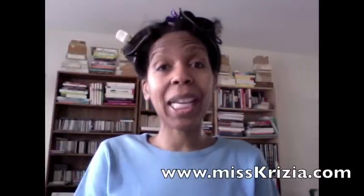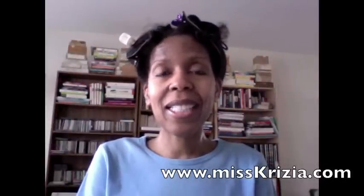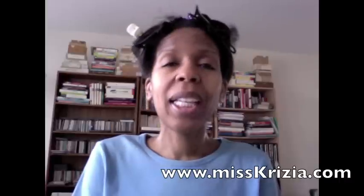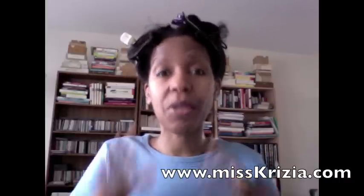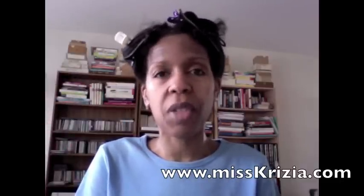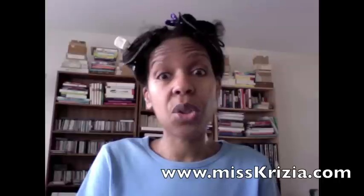Hey, this is Kryzia from Relaxed Hair, and soon we'll have a website so we'll be able to give you the URL. After watching 20 to 25 hours worth of videos on YouTube on hair and relaxing your hair yourself — some videos I've watched literally four or five times — I'm actually ready to do my first relaxer.